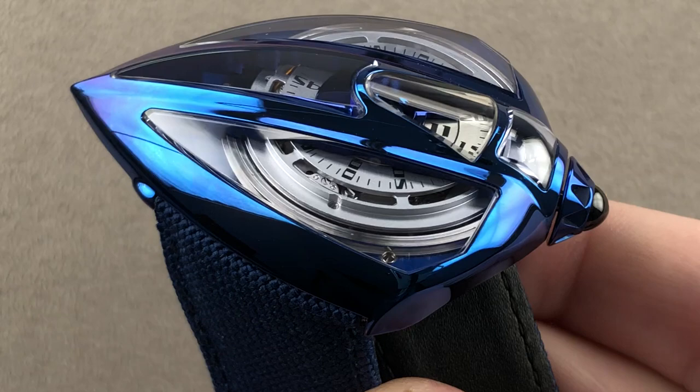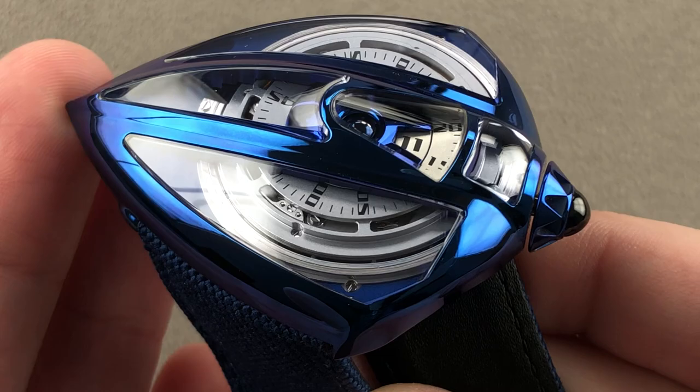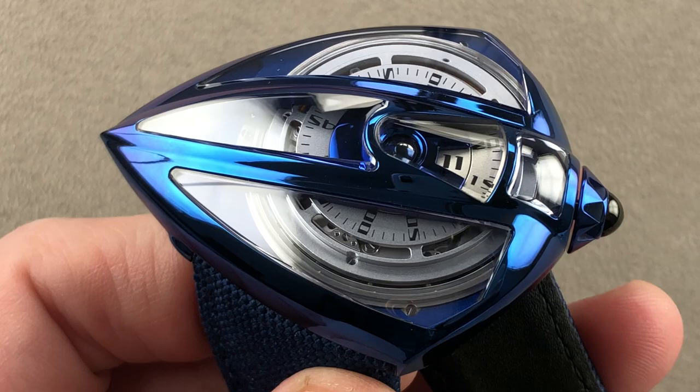Hi, I'm Tim, and welcome to a world premiere from De Betune. Built in ten pieces, this is the Dreamwatch 5 Tourbillon Season 1. Combining the Dreamwatch 5 heritage dating back to 2014, it includes elements of technical virtuosity and organic beauty.